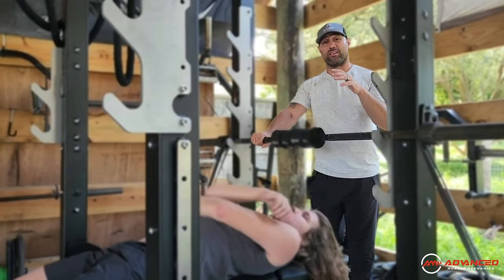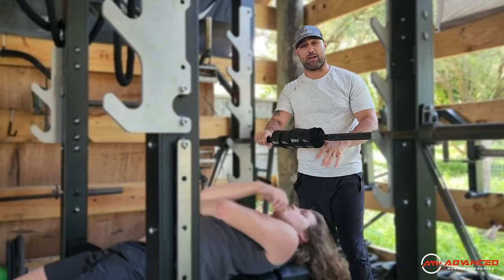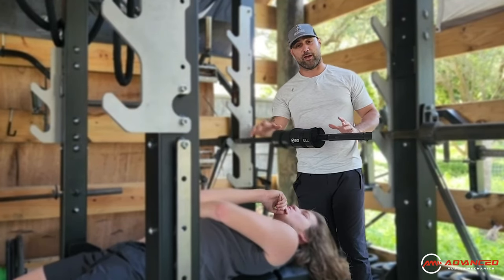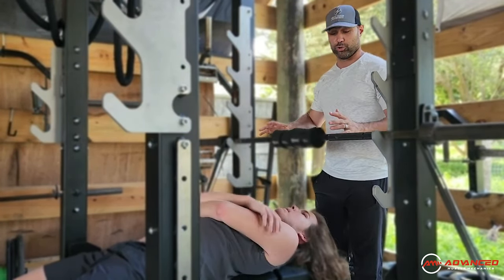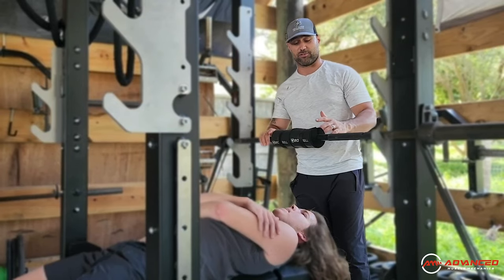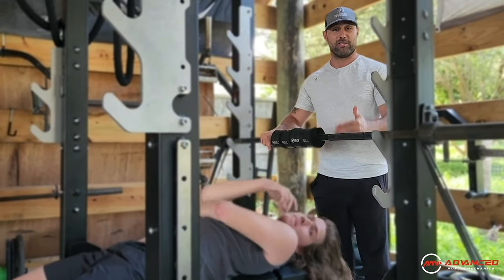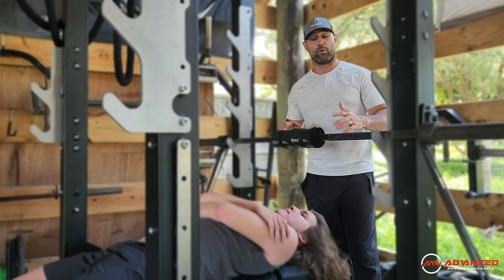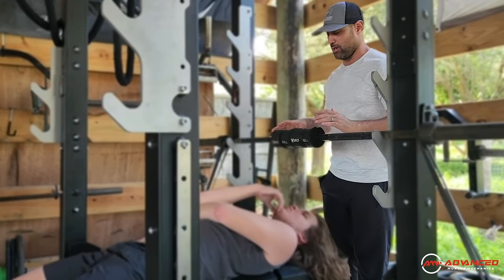Kinetic Coach Dan here with the Advanced Muscle Mechanics Launch Pad Bench Press Modification System. This is all about establishing a better spinal position and ultimately better shoulder mechanics through the bench press exercise. I got my man Dylan here — he's a young athlete, a football player. He's got to keep healthy shoulders, and it's really important that we make sure he establishes good habits early on.